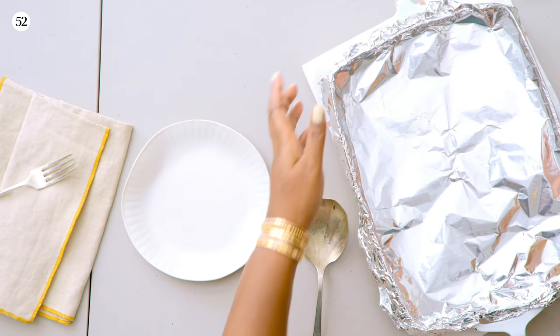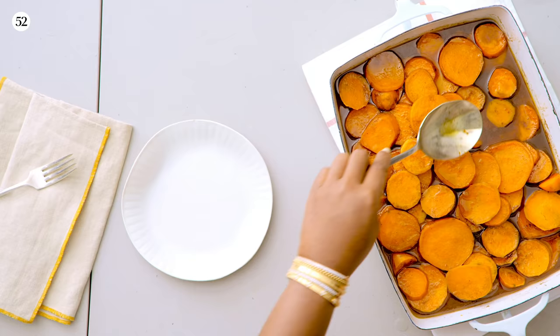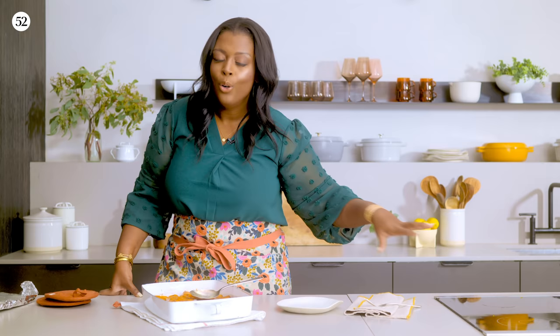We just want it super fork tender. Look at how beautiful these yams are! And I also want to talk about this beautiful syrupy consistency — it's not the traditional syrup you get when you dump a whole bunch of sugar over your candied yams; this just has great flavor. I will totally reserve this liquid because I'm an upcycle girl. You can use it for cocktails, reduce it down for pancakes and waffles, or use it as a soaking glaze for cakes.